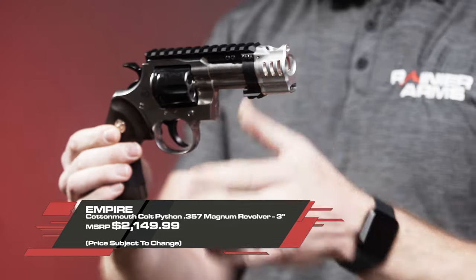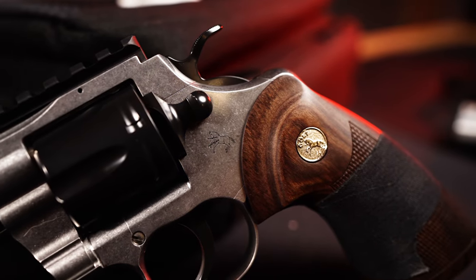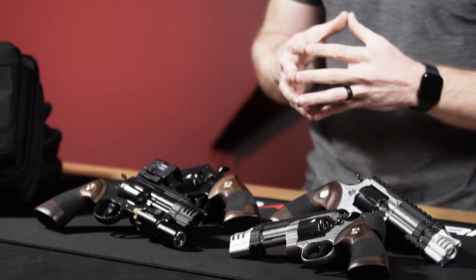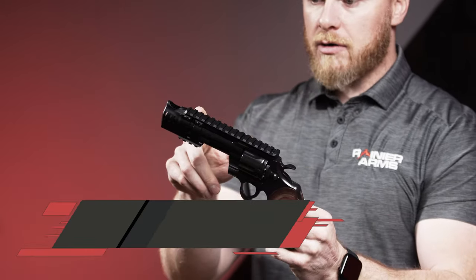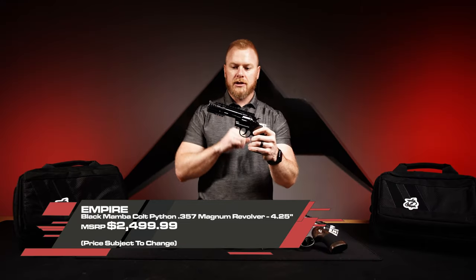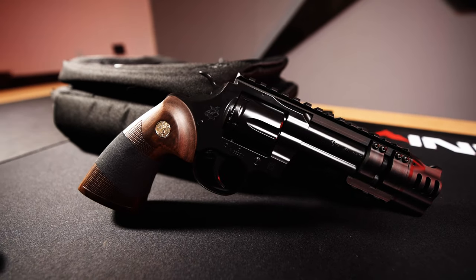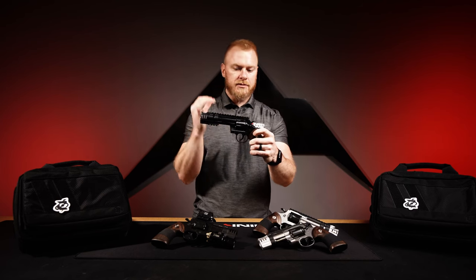When you do this kit, if you use one of your donor guns or buy a brand new donor from Empire, they're going to give you the full Picatinny rail across the top. This is called their cage rail and comp system — full Picatinny across the top with that compensator and Picatinny on the bottom for something like an X300 light, like on that three-inch Black Mamba.